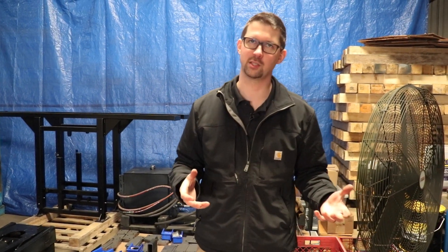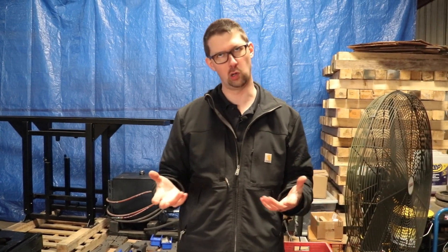I'm Zach here at Truck Fab Resource to walk you through our steel selection process and some of the materials that we use in our trashcat roll-off hoist.